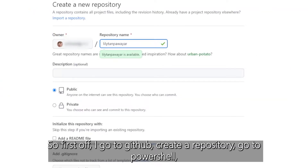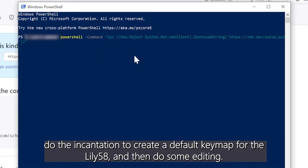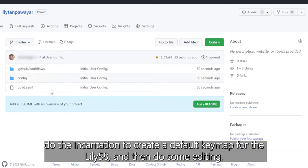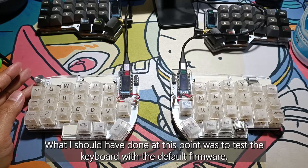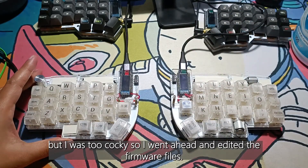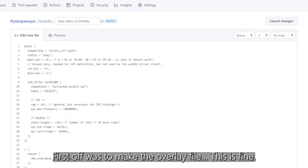So first off, I go to GitHub, create a repository, go to PowerShell, do the incantation to create the default keymap for the Lily58, and then do some editing. What I should have done at this point was to test the keyboard with the default firmware, but I was too cocky so I went ahead and edited the firmware files. First off was to make the overlay file — this is fine.